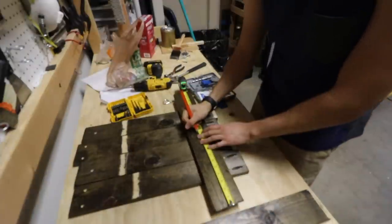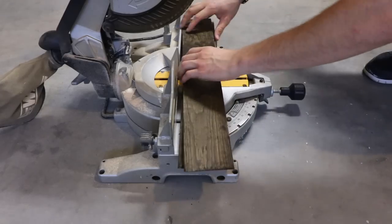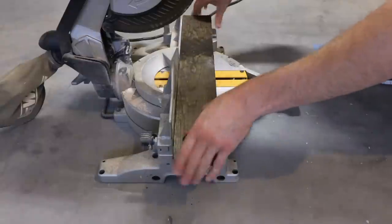Then I measured the cross pieces halfway so that I could cut them directly down the middle — this will be the part that actually folds to let the desk fold down.